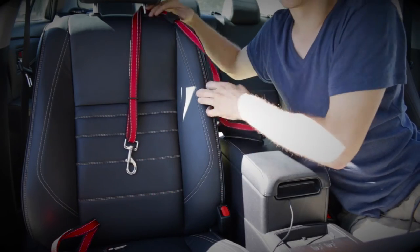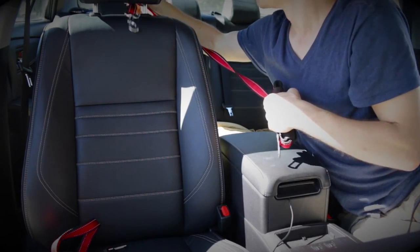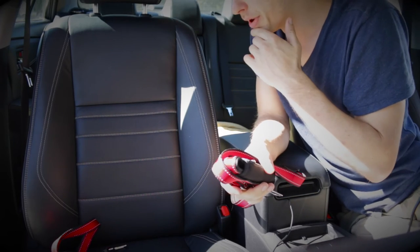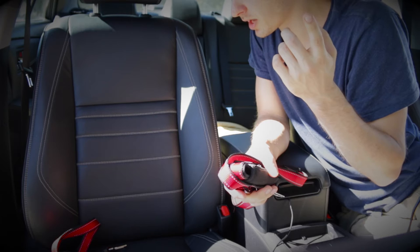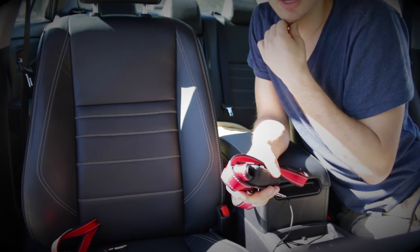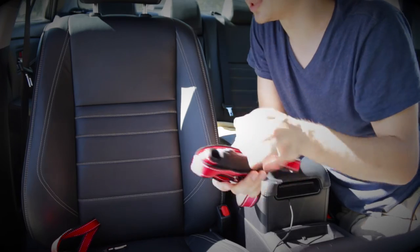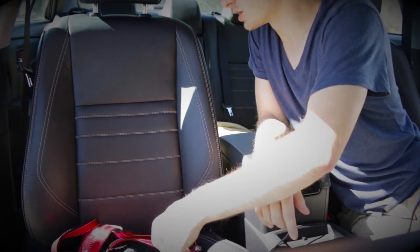You can also use this in the back if you have a headrest in the back seats of your car. But in my car — a Toyota Camry 2015 — the back headrests are attached to the seat, so it does not work in the back.